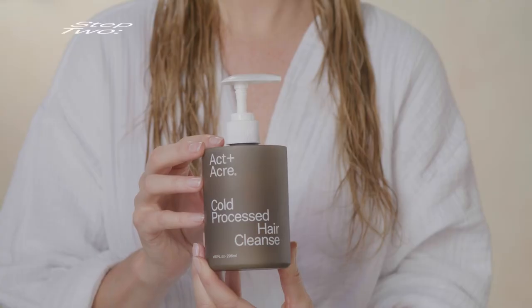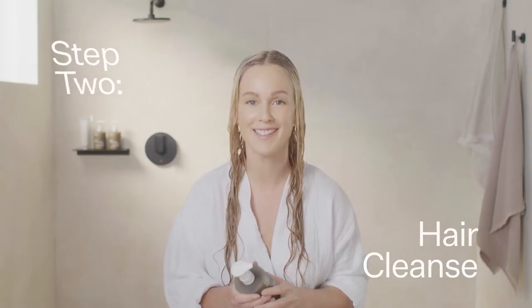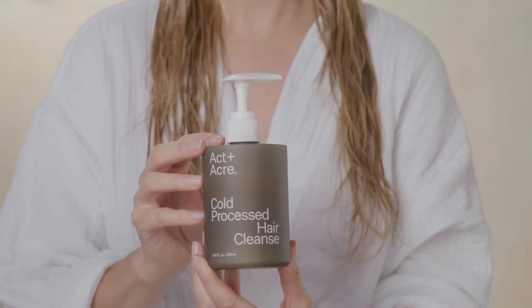Then you're going to rinse out and double cleanse. Now for my favorite part — time to cleanse. Our co-processed hair cleanse removes residue. It balances natural hair oil without causing any irritation. It's very gentle on the scalp.